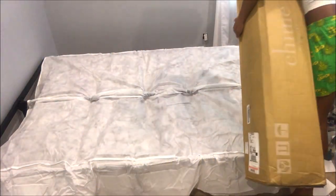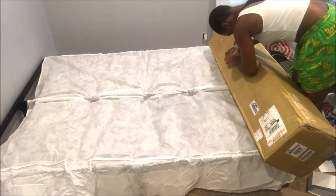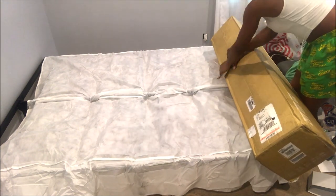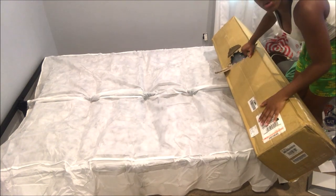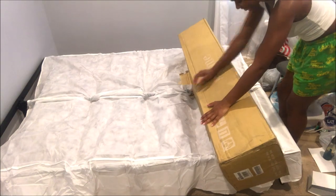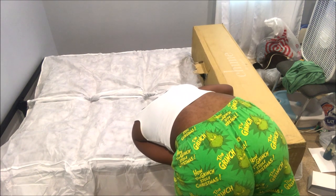We are back with part two of Nia's room makeover. Today she's going to be unboxing her Ashley eight-inch memory foam full-size mattress, and as you can see she's doing it all by herself. It doesn't really take two people for the twin or the full size. Maybe the queen and the king you will need two people because it is heavy, especially the king — but this one she can do all on her own.